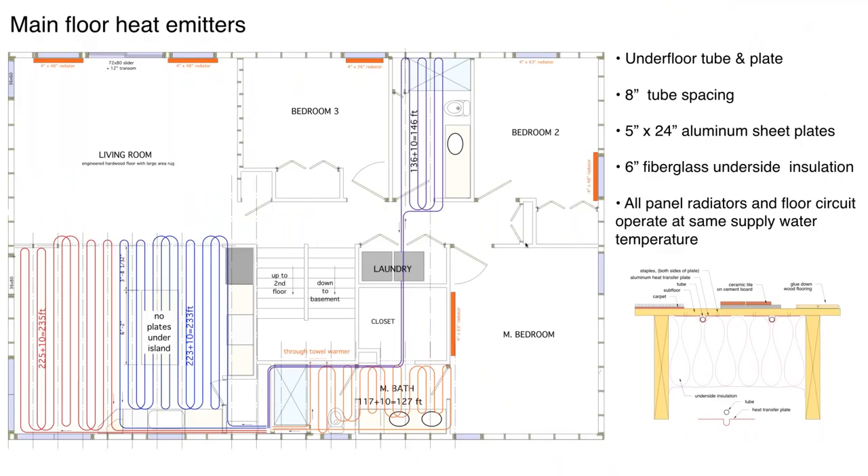Now moving up a floor to the main living level. Over on the left is the great room, kitchen, dining area, and living room. The living room has no floor heating because that's where a large area rug will be, so there are two 48-inch wide by 24-inch tall panel radiators. The kitchen area has engineered hardwood flooring with eight-inch on-center tube spacing using five-inch wide by 24-inch long aluminum plates over the tubing. The thin black lines are floor joist centerlines — we always locate the framing so tubing and plates fit between the joists with 24-inch on-center framing coordinated with eight-inch tube spacing.